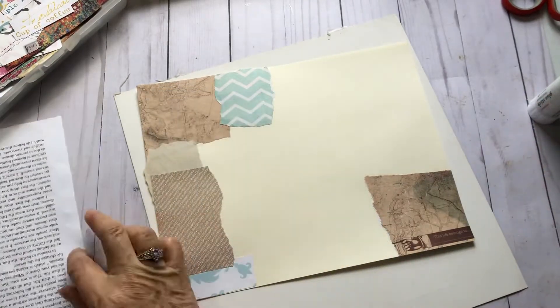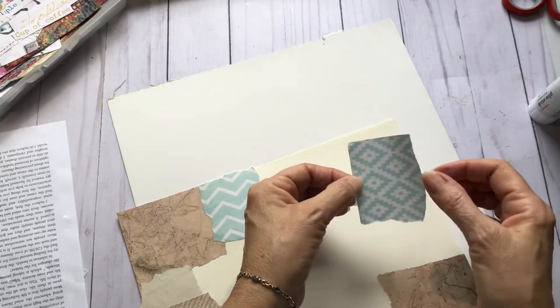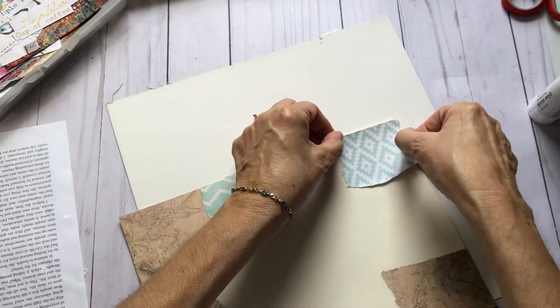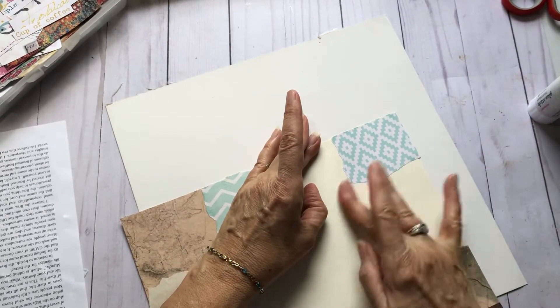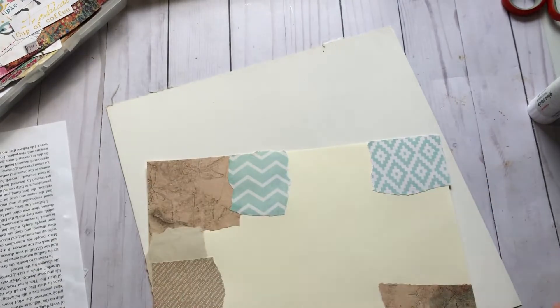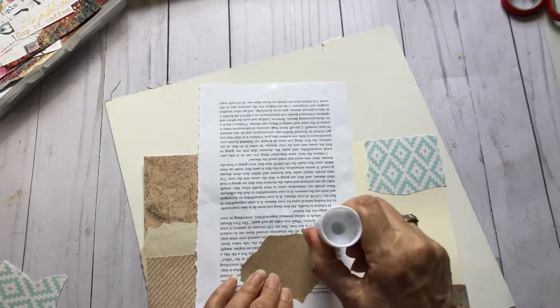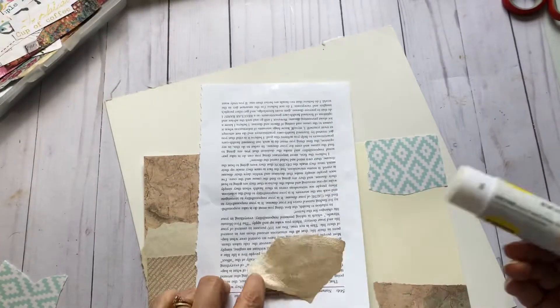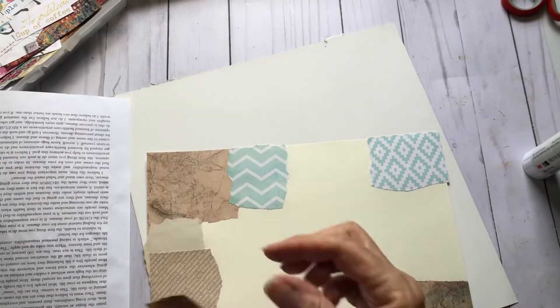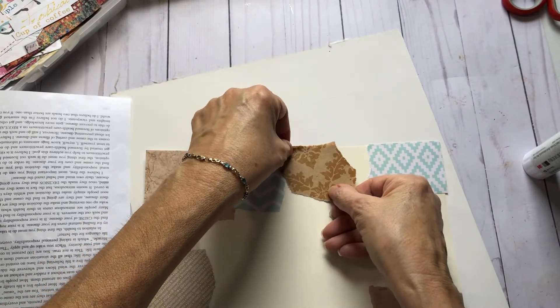Who out there likes doing collage sheets? It's one of my favorite things. Collage sheets, clusters — they're at the top of my list. Why don't you write in the comments for me: what are some of your favorite things to make? It's always interesting to see what everybody enjoys doing.